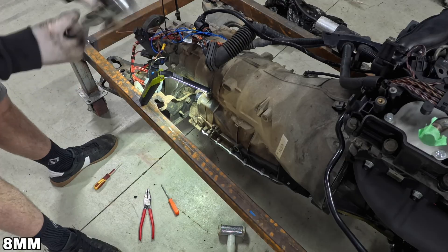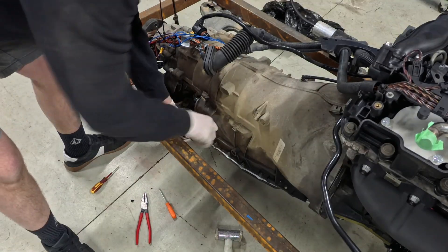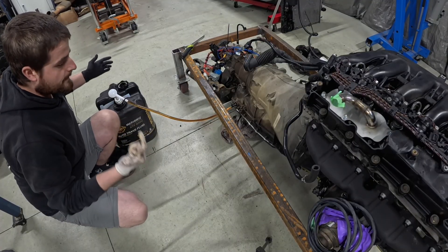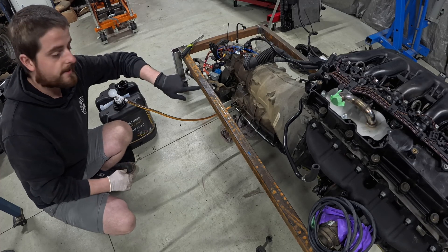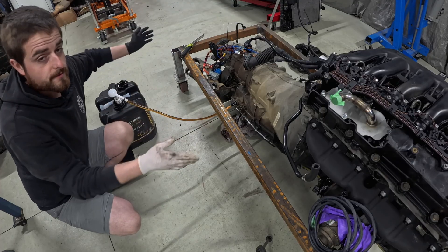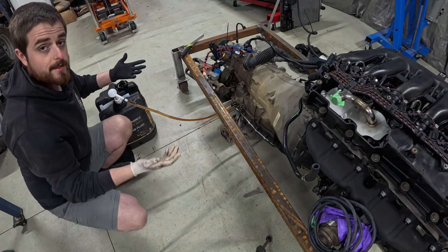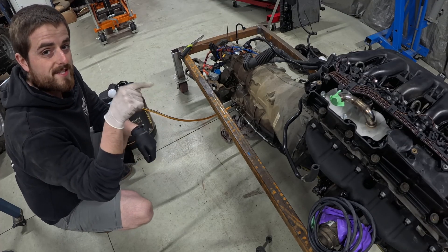Using an 8mm Allen key we can remove this filler plug off the side here. I've got this little hand-operated oil pump and I've worked out that 34 pumps is equivalent to 1 liter. When I drained this I measured how much came out and it was about 4.5 liters. So with the work that we've done to it and taking off the oil cooler and stuff we're obviously going to get a little bit more oil, but if I do 4.5 liters for now we can top it up once it's actually in the car.